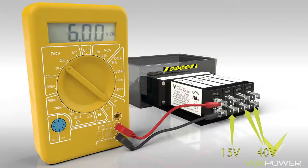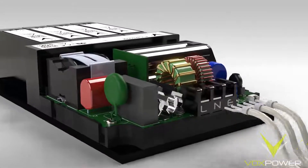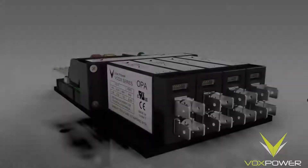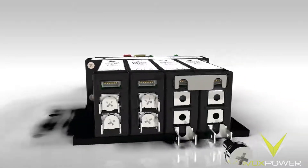The final step in configuring the unit is to attach the output module links and current share cables as required. Prior to this, however, ensure that you disconnect AC input from the unit. For this example, we will be parallel connecting the module Ds in slot 3 and slot 4, which will give 40V output at 300W. Attach the two identical links and fasten with terminal screws.